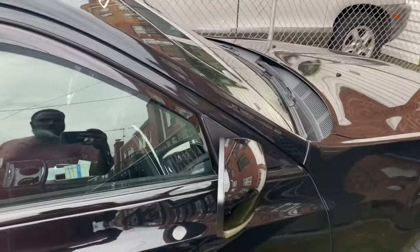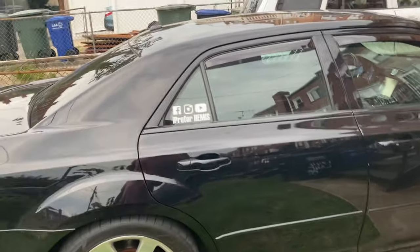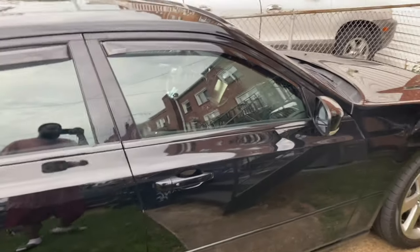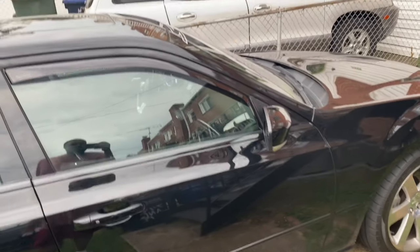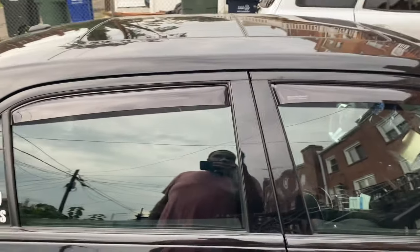Got that good old see-through fishbowl look. Just for a couple days — I ended up taking this one off too. And I only got the windshield, the rear driver side, and this one left to do. Eventually, I'm going darker than I did before though.